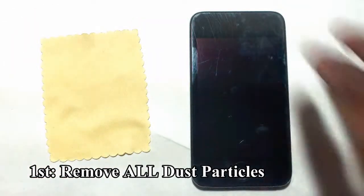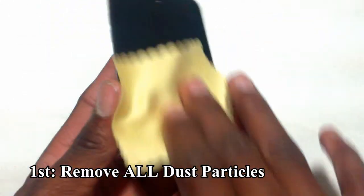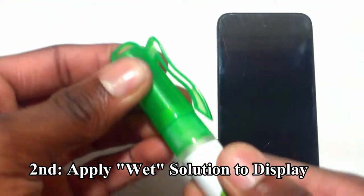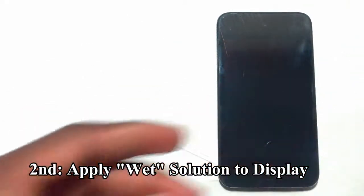To start off, begin by cleaning your screen right here. Take your iPod Touch 4G and use your micro-cloth. Start cleaning and make sure there are no smudges or dust. If needed, spray your iPod Touch 4G with your solution.